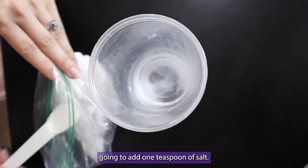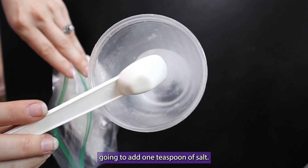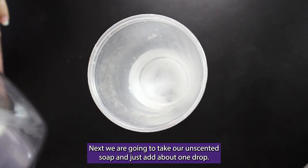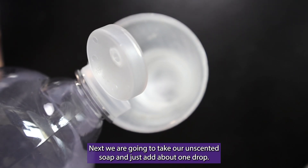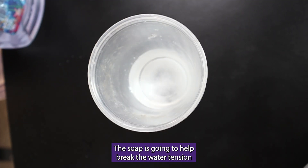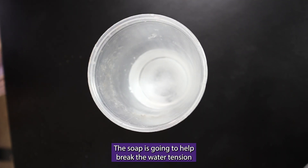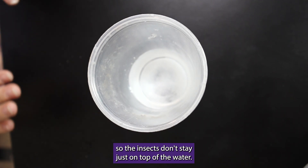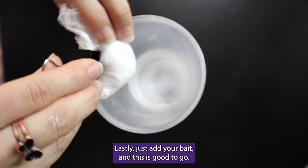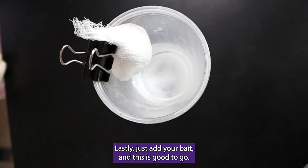Next, we're going to add one teaspoon of salt. Then we are going to take our unscented soap and just add about one drop. The soap is going to help break the water tension so the insects don't stay just on top of the water. Lastly, just add your bait, and this is good to go.